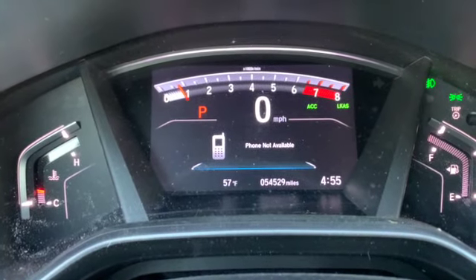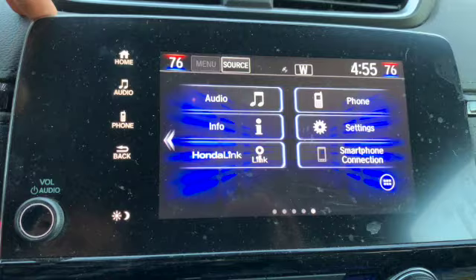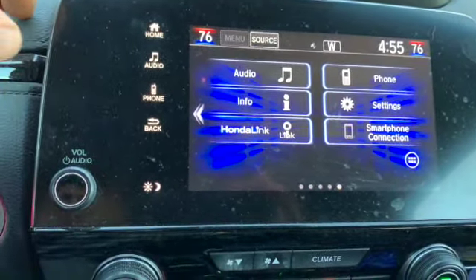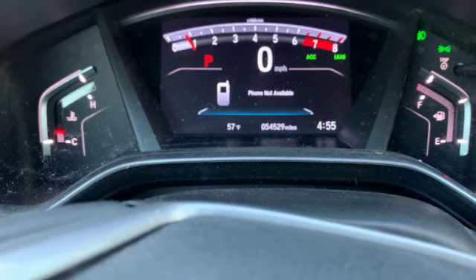And the light just turned off. You just go home from here. Again, before you do this, make sure that you set your tire pressure — fill your tires up to the appropriate pressure before you do any of this. But yeah, that's how you turn off the alert that your tire pressure is low. Thanks for watching guys.